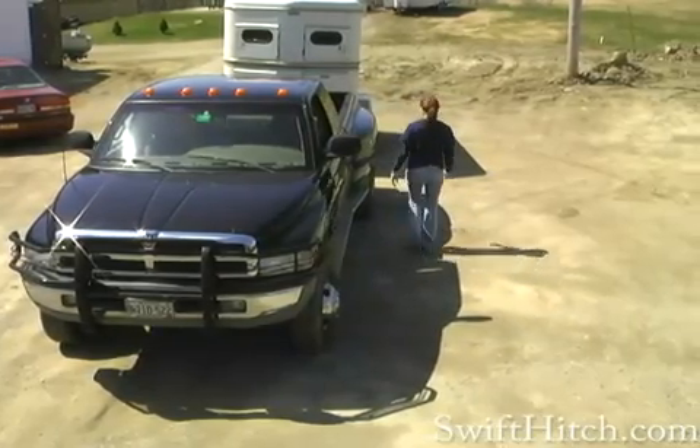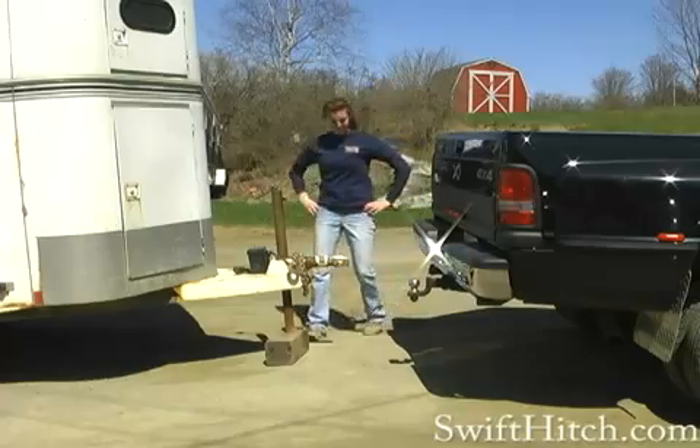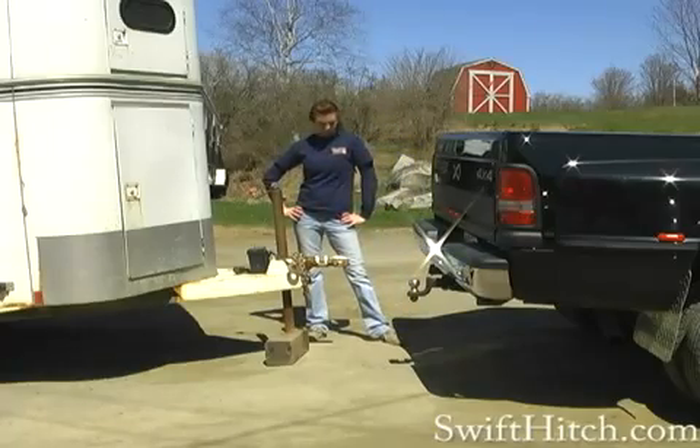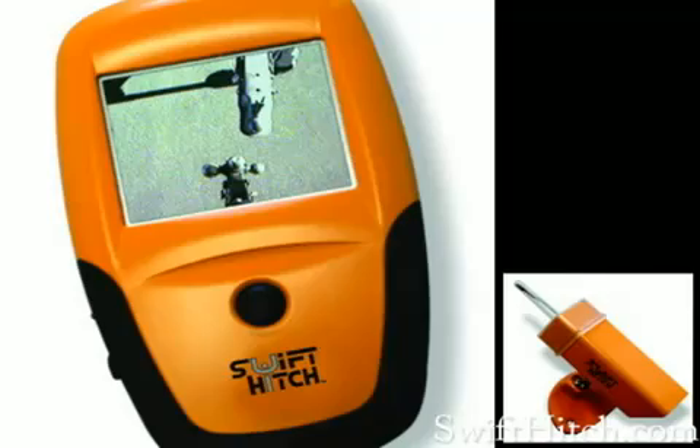Tired of the same routine hitching your vehicle? You back up, hit the trailer tongue, pull ahead, back up again, and you're way off the mark. Well, now with Swift Hitch, hitching your vehicle is a breeze.